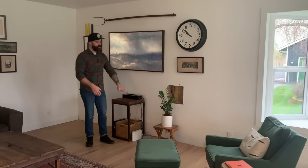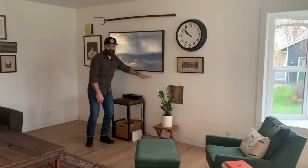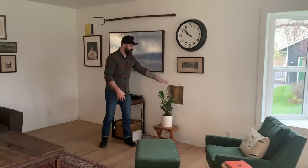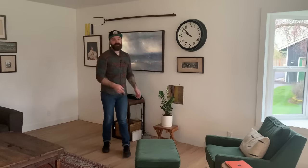My wife's been bugging me for a while to build another built-in to replace the old one. Instead of going all the way to the ceiling, this one's only going to come up to right under the TV. It's going to cover this giant hole in the wall left by the fireplace, which you probably can't see because we strategically placed this plant in front of it. Anyways, follow along, watch the video, learn how to make a built-in, and subscribe down below.